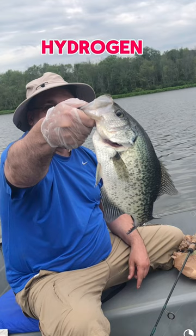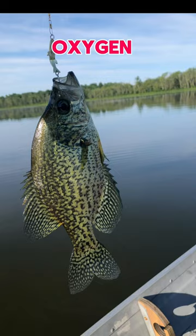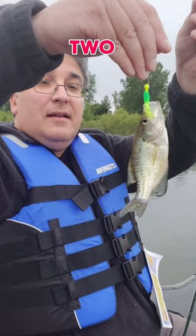Pour some hydrogen peroxide into your minnow bucket water. It adds oxygen and you'll get another hour or two out of the minnows, baby.